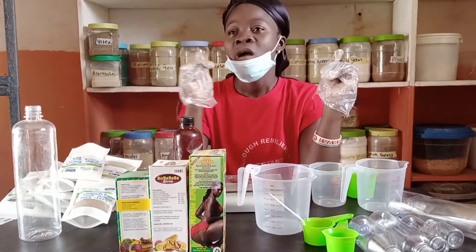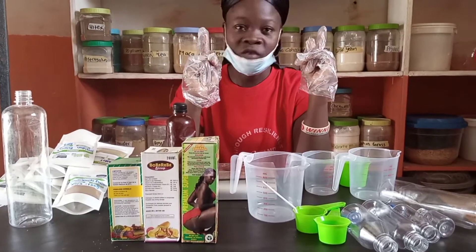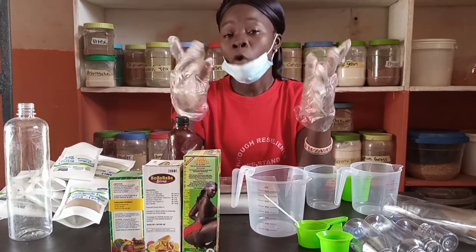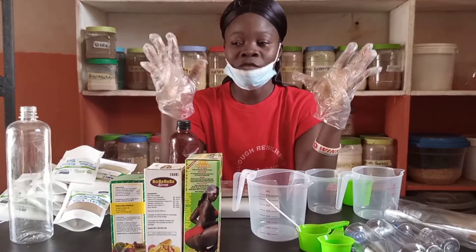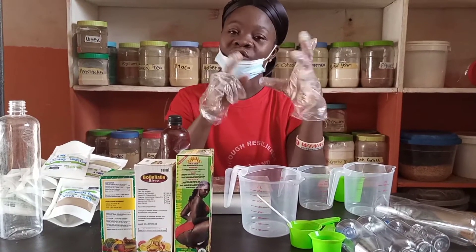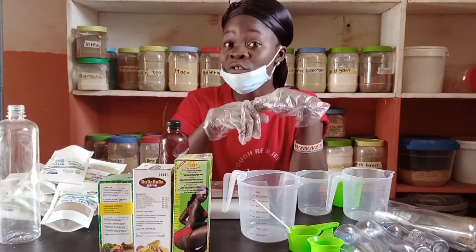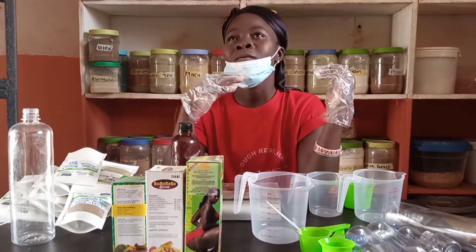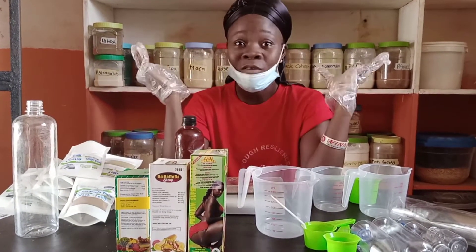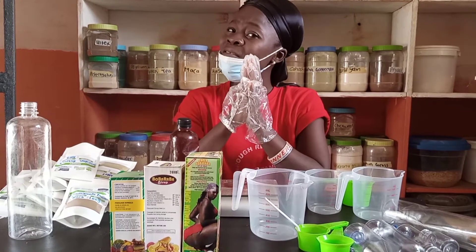Another point: when it comes to syrup production for body enhancement, your production works best with extracts compared to straight herb powders. There is an issue some body enhancement formulators face — when you use straight herb powders to formulate your syrup, you find that number one it will start gassing out, number two it will be swelling, sometimes it will even burst your container. When you open it, it's like shaking a coke and opening it — that's how syrup formulated with straight herb powders behaves.